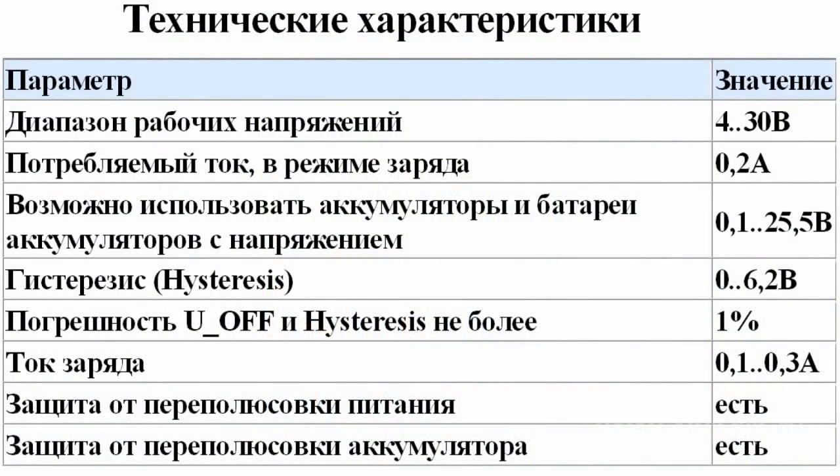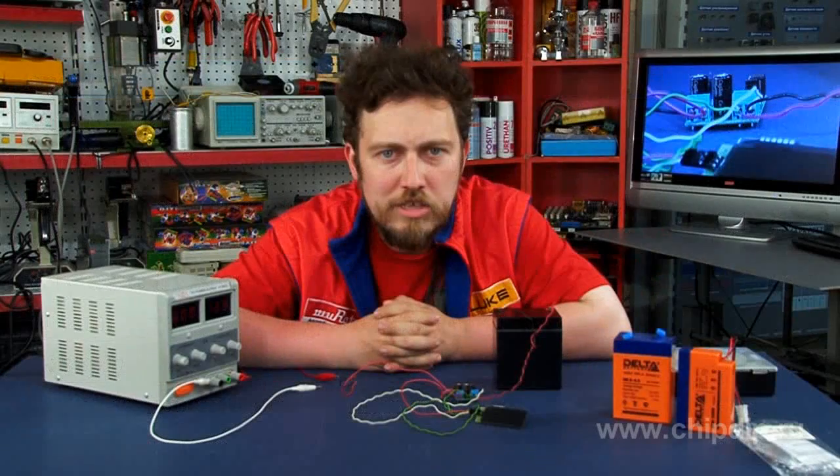You can set the charge mode on your own, considering the desired task, battery type, its voltage, ambient temperature, etc. This module is designed for battery charging with low current.